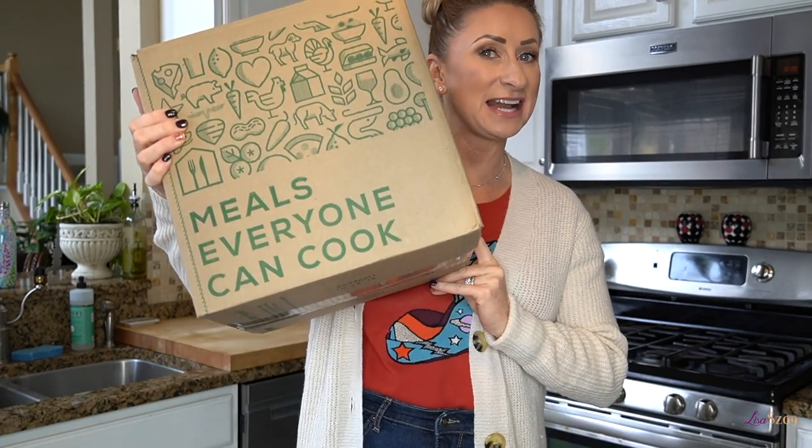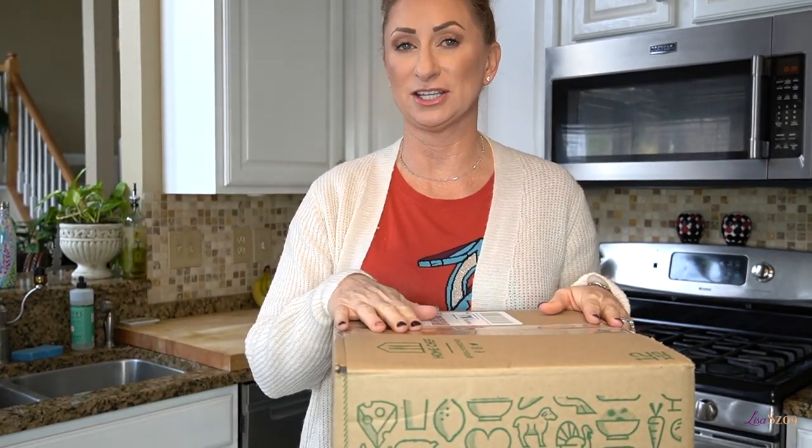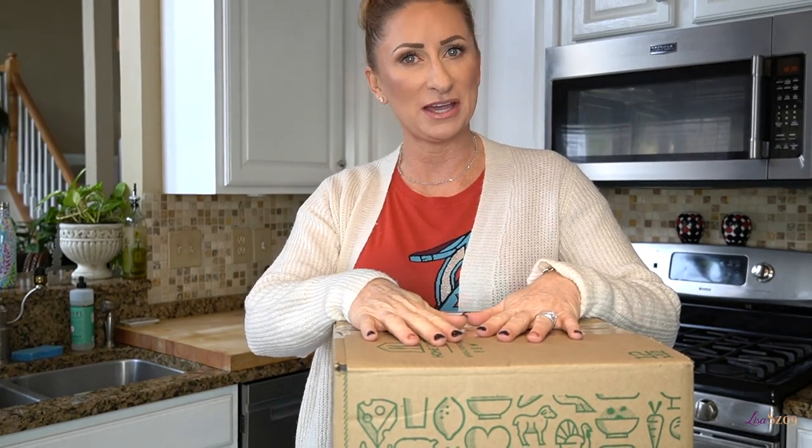Hi guys and welcome back to my channel. Today we are doing something a little bit different — a Test It Out Tuesday of the Home Chef food delivery service. They have a range of different ways you can do this, so I'm going to jump right into it and show you what we got for the week and talk to you about it as we go.